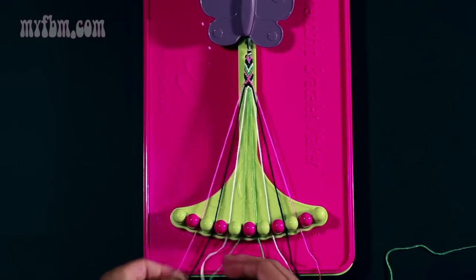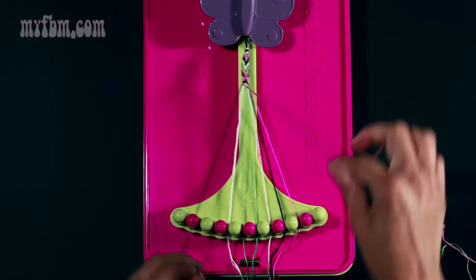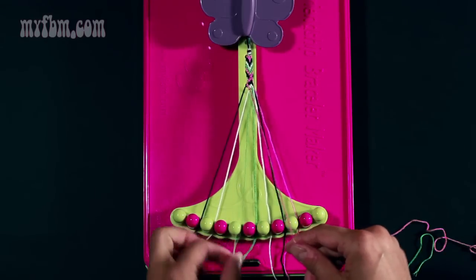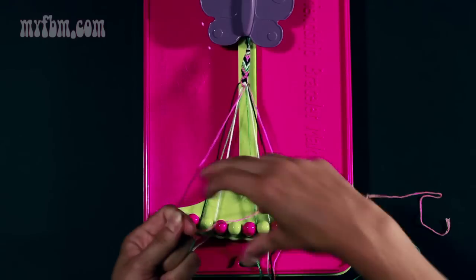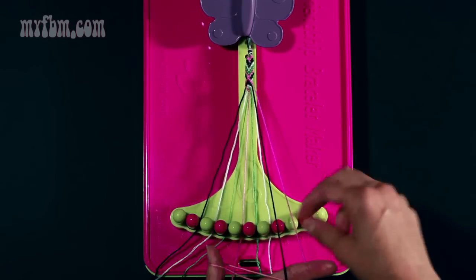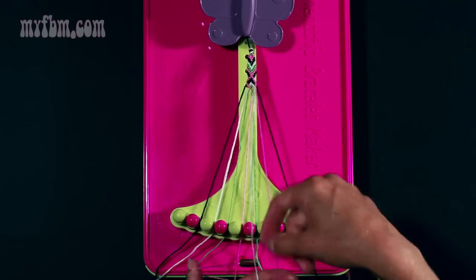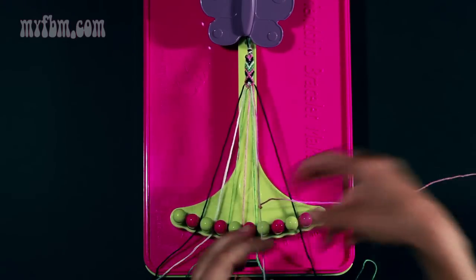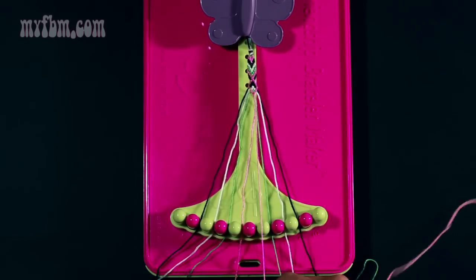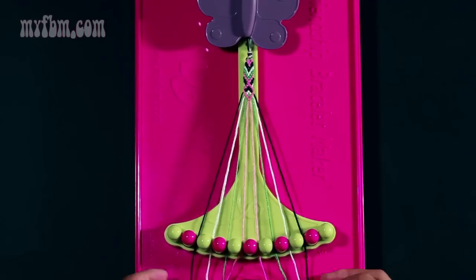Now complete the diamond. Take string number two which is pink and make three right-hand double knots: once on the black strand — twice — black string in slot two. Pick up string number four which is white, make your right-hand double knot — white strand in slot three. Pick up slot five which is green, make your right-hand double knot — green strand in slot four. Place your pink strand in slot five. Take your pink strand from slot nine and make your left-hand double knot with your black strand — place black in slot nine. Pick up number seven which is white, make your left-hand double knot — white strand in slot eight. Pick up string number six which is green, make your left-hand double knot. Now both center strands should be pink; join them with a right-hand double knot. This completes your first diamond pattern.